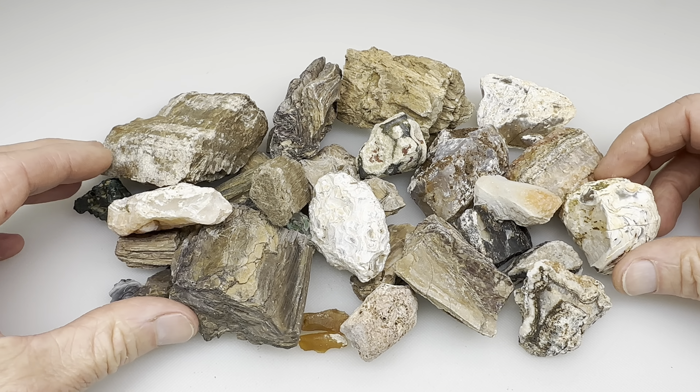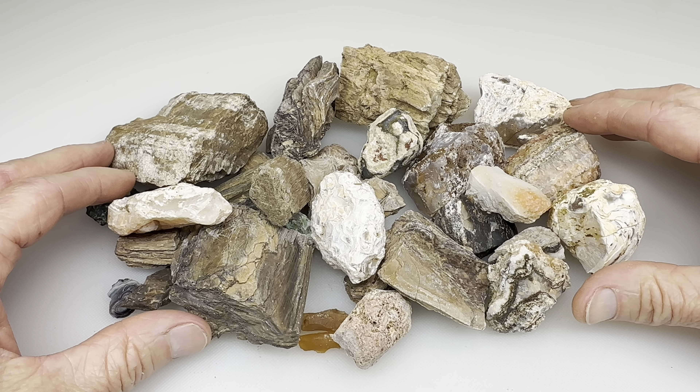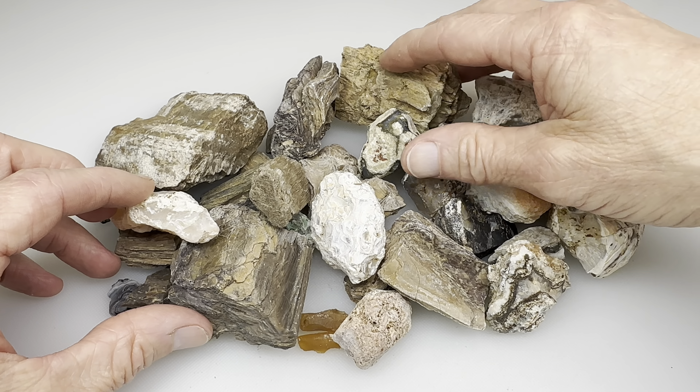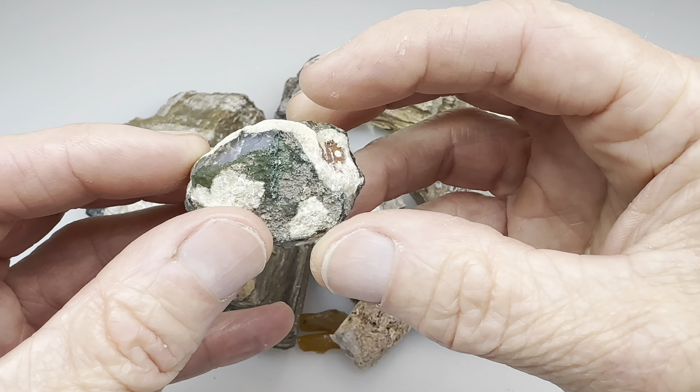She asked me, 'Scott, would you be able to tumble these, get them shiny, but don't lose the shape?' And I said, well, I'll certainly give it a shot. She likes the way these things look naturally. She just wants me to try to get a shine on it.